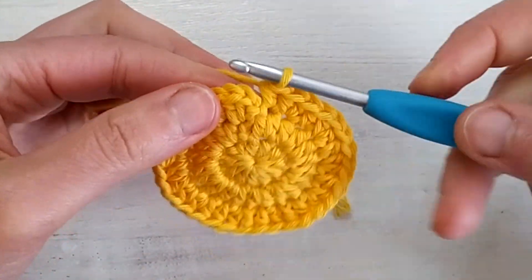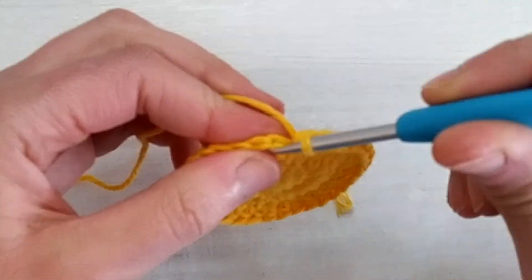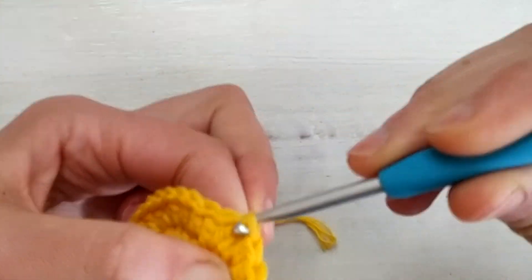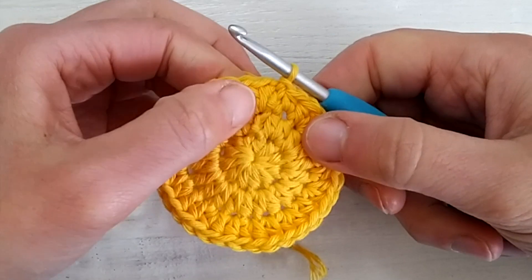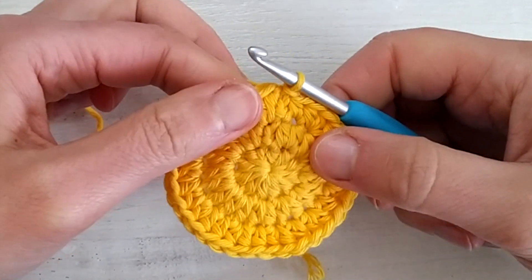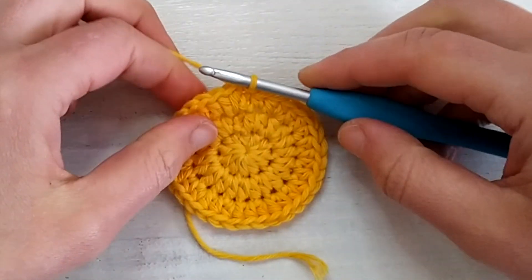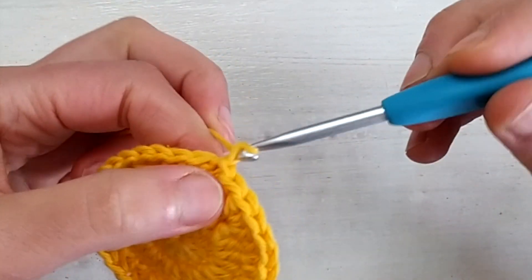At the end of the round, as we did for the previous rounds, we go into the first half double crochet and slip stitch tightly. The seaming point is visible but not too obvious and there aren't too many gaps. So here we are ready for the next round, the last round of the circle center.